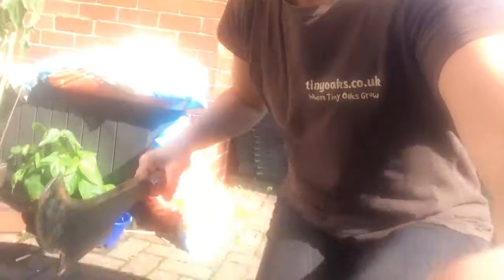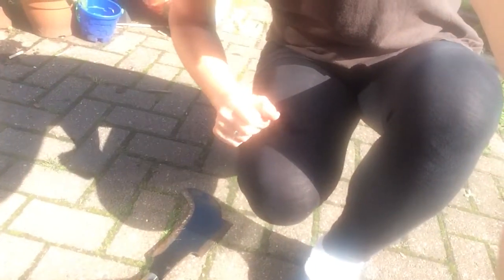When I'm not using the billhook, I put it down by my side with the blade towards the body and the handle facing outwards. When I have finished using my billhook, I put it in the designated area of the toolbox — and that's my tool talk.